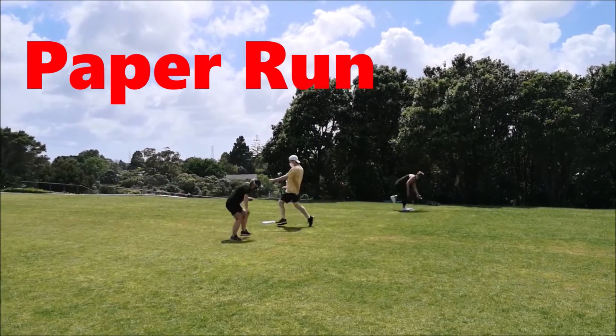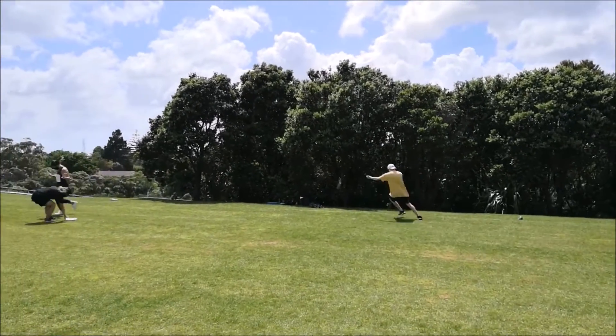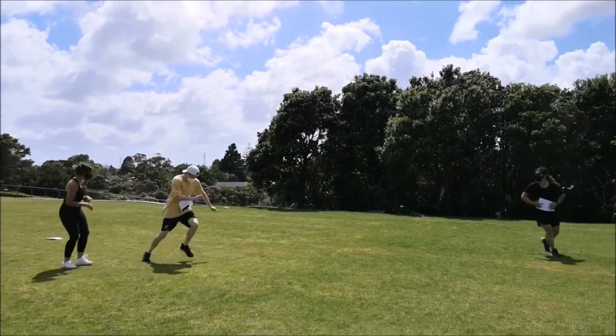Kia ora tamariki, I'm back with another video and I'm going to show you a bunch of games that just need paper to play. Check these out. Set up some boundaries for a playing area. See how long you can keep a piece of paper on your chest without touching it by running around.